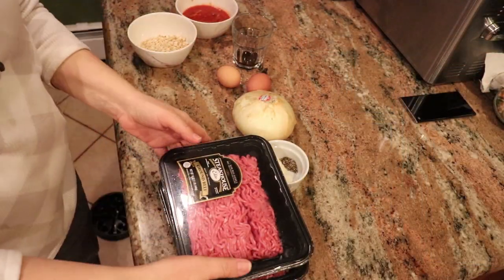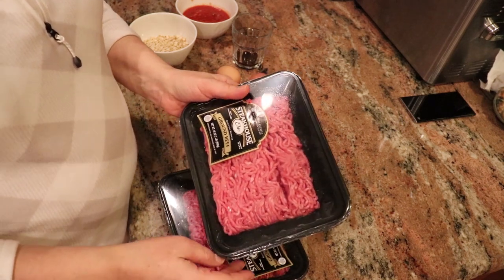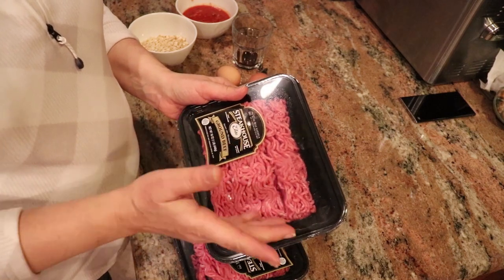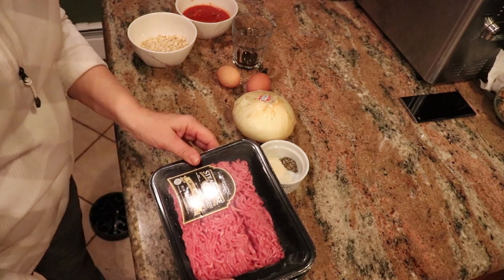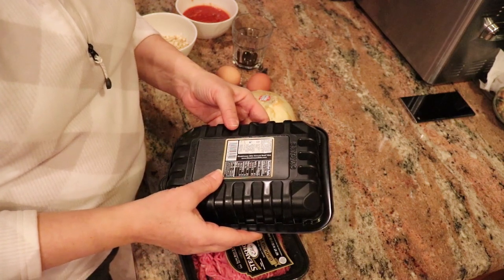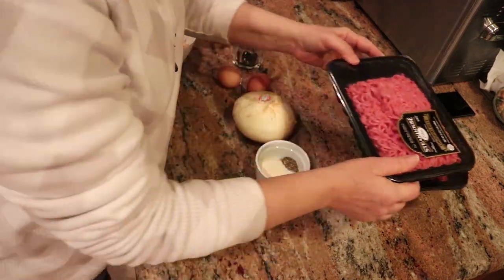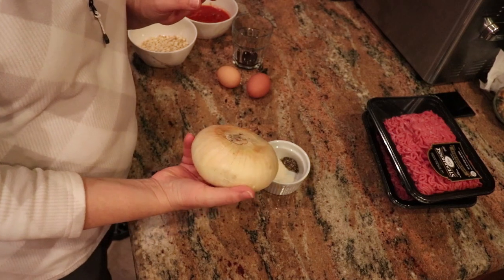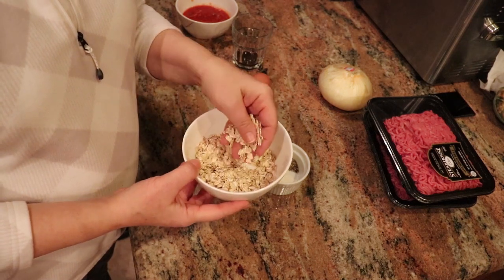Let's get started. You need two pounds of beef — this is from Steakhouse Elite, bought at my regular supermarket. It's Kobe-style beef, so it's probably high in fat. It says 360 calories per serving, so forget what I said about calories earlier — we bought heavy-duty beef. You also need one yellow onion, which you're going to dice, and three-quarters of a cup of oats — I use the Bob's Red Mill brand.